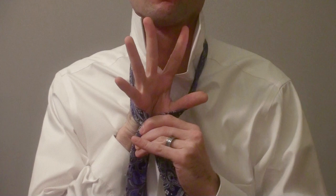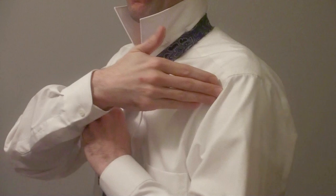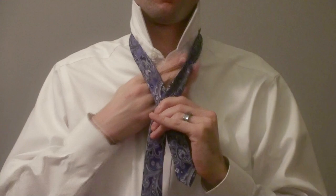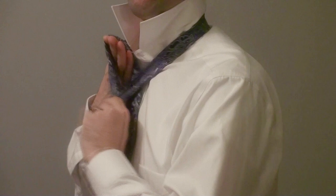There are four places we can put the tie: we can make the tie come out of the hole, go into the hole, go behind the hole, or go across the hole. The first step is to take the tie and make it go out of the hole. Place your hand on the front of the tie and push it straight up through the hole.